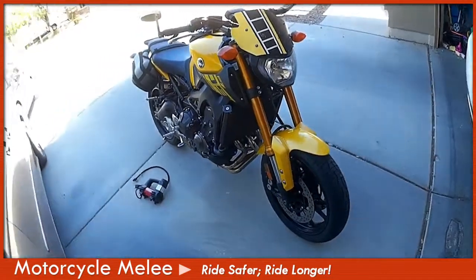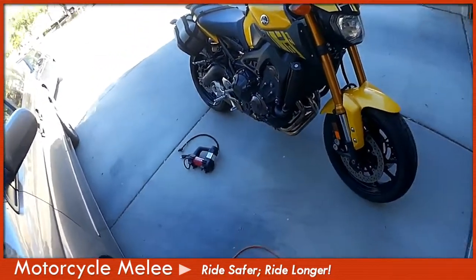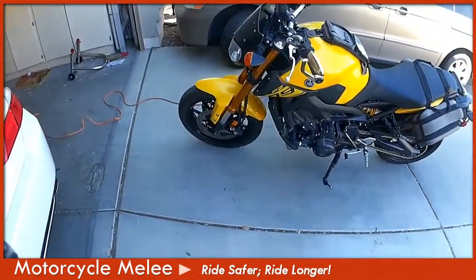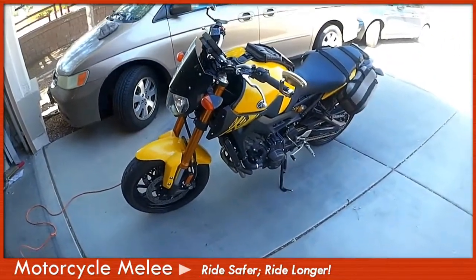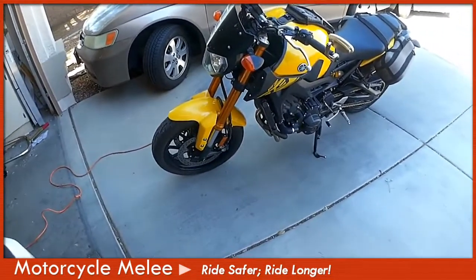This is my 2015 FZ09. I really enjoy it — I have just shy of 22,000 miles on it. What I sought out to do was to find a portable tire pressure inflator that I could keep in my garage that didn't cost a lot of money and would be effective at checking and filling the tires on my motorcycle.